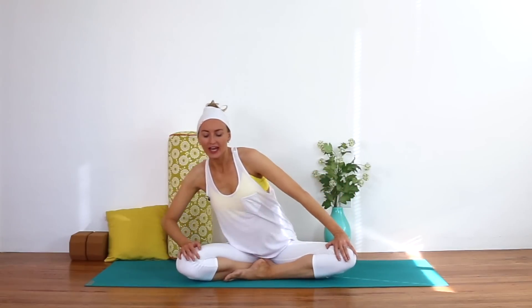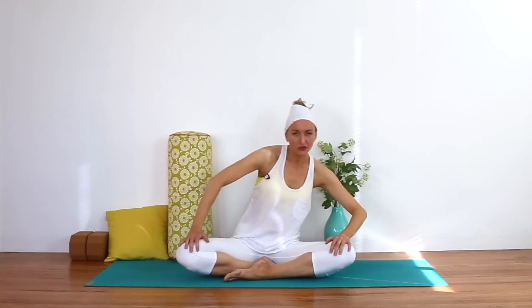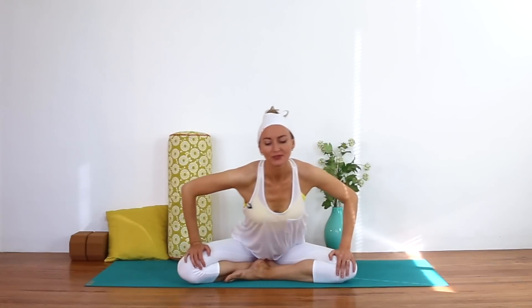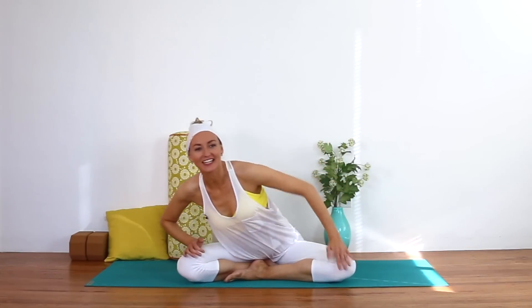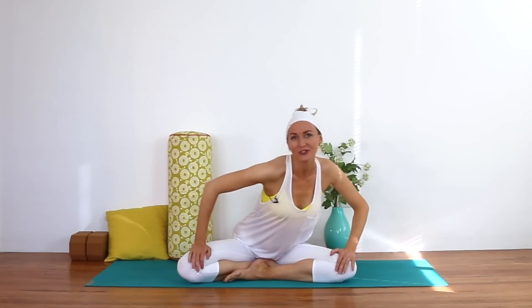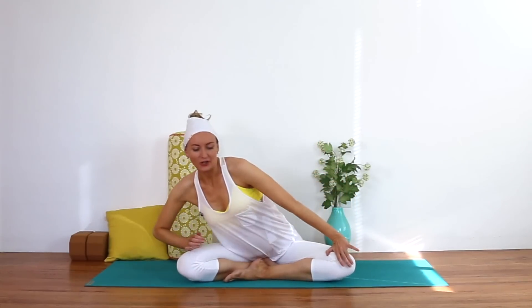We're going to start in a cross-legged position and begin with Sufi grind — just inhale forward, exhale back, making some circles with the spine. You can sit up on a bolster or pillows as you do this, just getting some nice height and elevation in the hips. Or if it feels okay to be sitting directly on the floor like me, you can do that too.